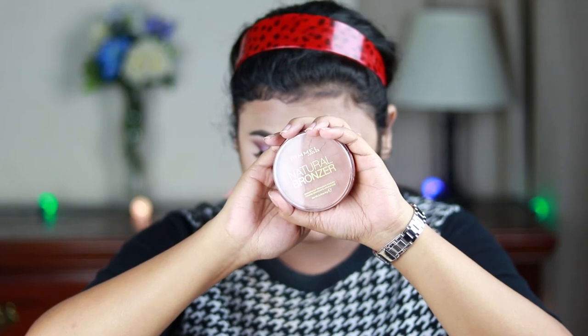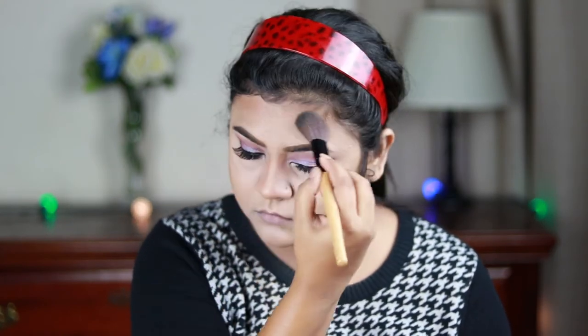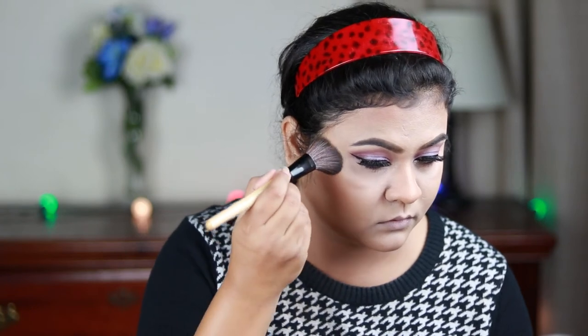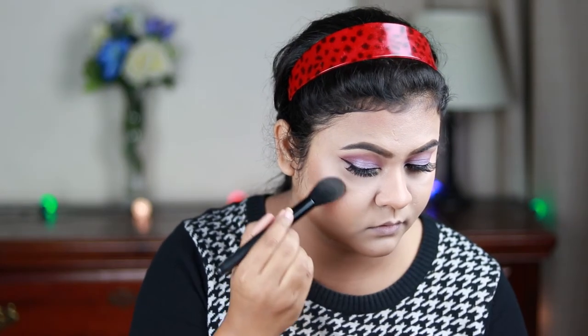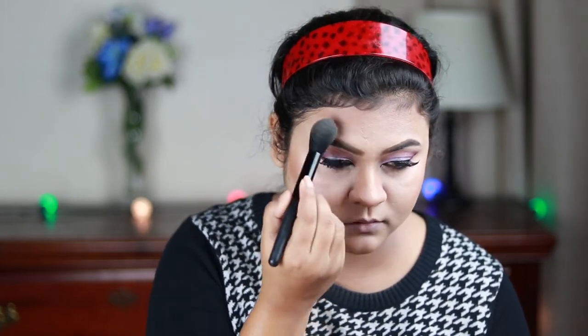For bronzer I'm using the Rimmel Matte Bronzer in shade Sun Bronze, applying it wherever I applied the contour — basically setting my contour with it. For blush I'm using Milani Baked Blush in shade Luminoso on the apples of my cheeks, blending it out with the contour. For highlighter I'm using the Wet n Wild Highlighter in shade Precious Petals, highlighting the usual places: cheekbones, sides of my forehead, nose, chin, and cupid's bow.